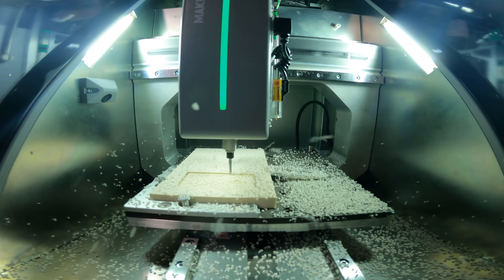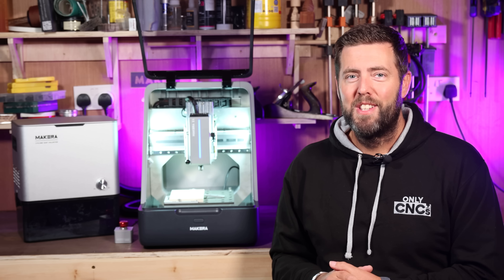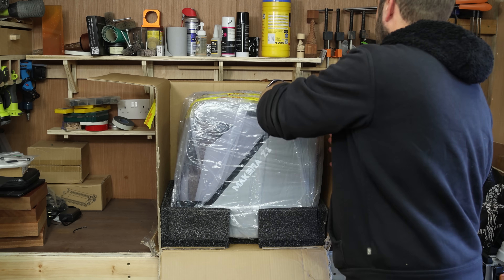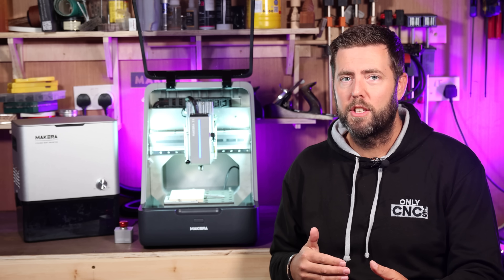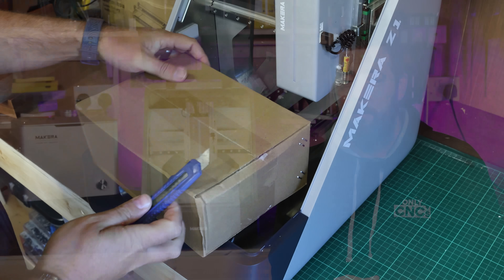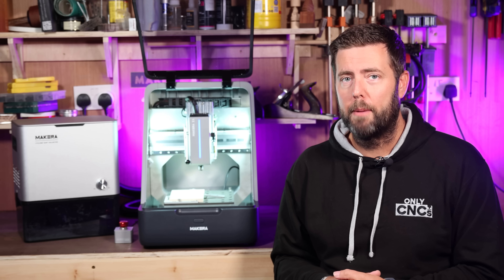I'll then be following this video up with a full review in a couple of weeks time. So the first thing to highlight is this is 100% assembled straight out of the box. No trying to connect parts, no checking if things are square — it is just good to go as soon as you unpack it, short of connecting the power cable, which basically means that you can get up and running extremely quickly with it.